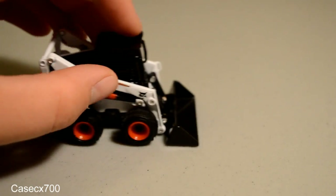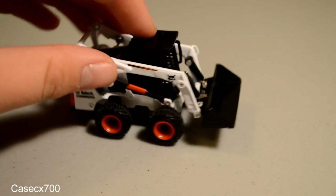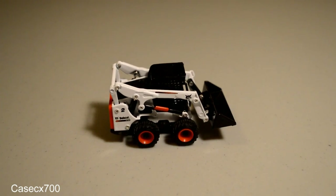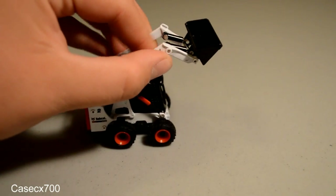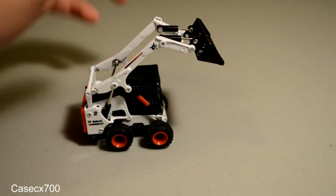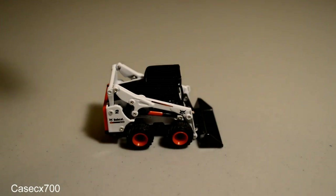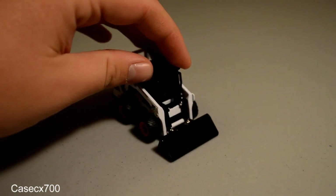Overall, it has a lot of good functions. It rolls well, and the boom has a very good range of movement on it. You've got a full range of movement, and then the bucket — unfortunately, that is as far as it will uncurl. However, it will sit flush on the ground, which I find to be slightly more important than it uncurling completely.